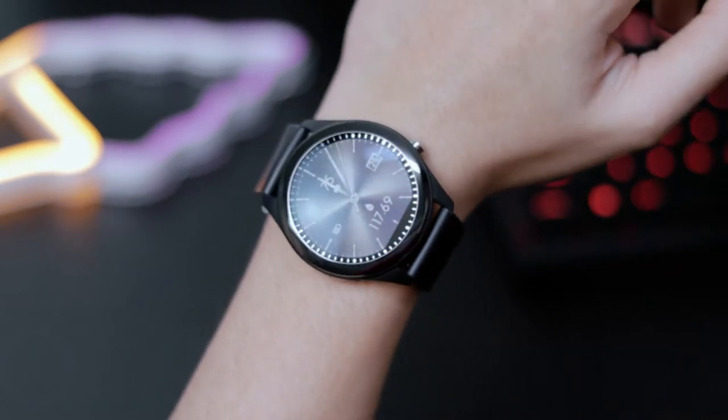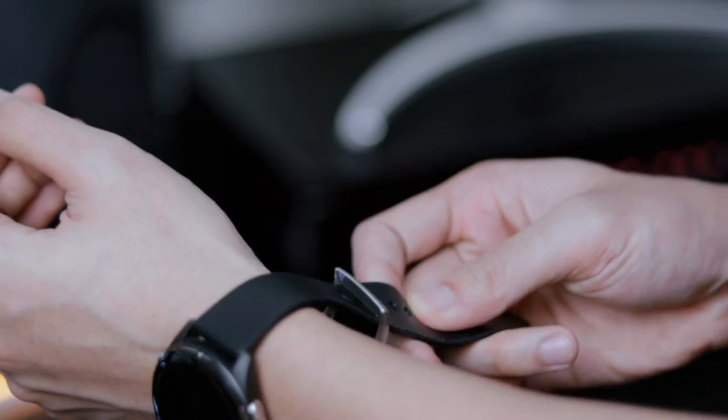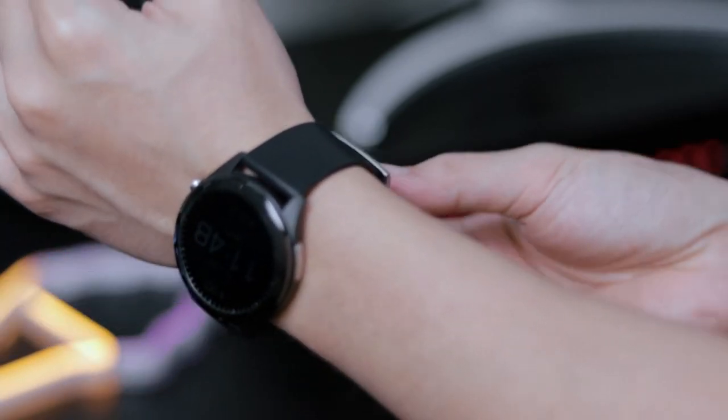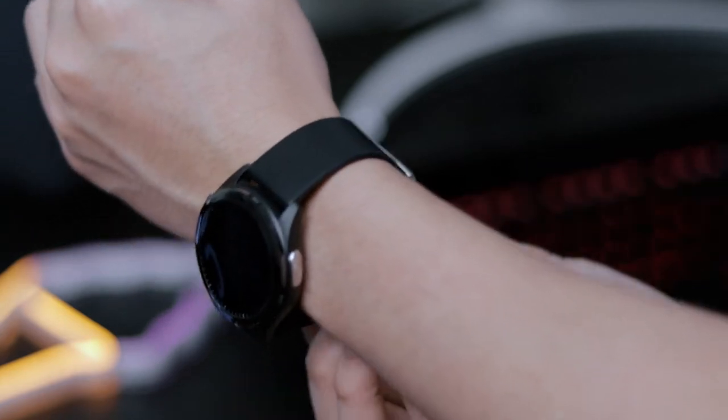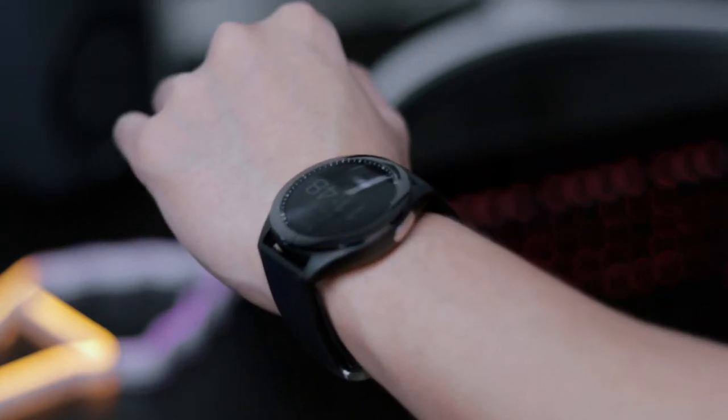As for the battery, the VivoWatch is running on Bluetooth 4.2. For typical usage, the VivoWatch can last you up to 10 days, and on power saving mode you can go all the way up to 14 days, which is a total of two weeks.